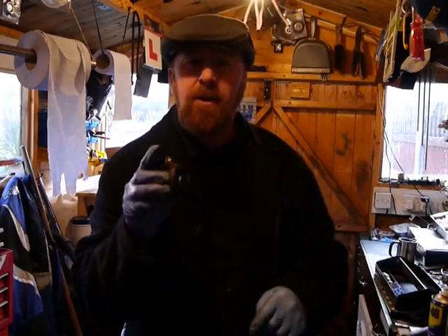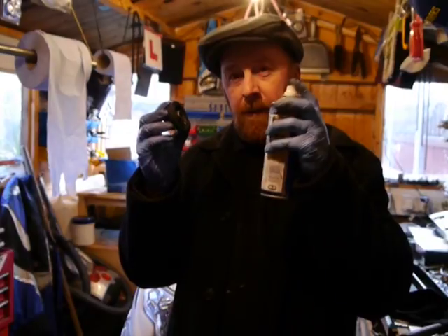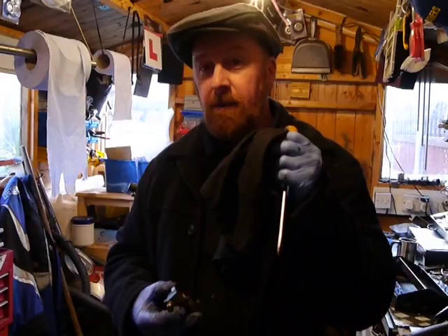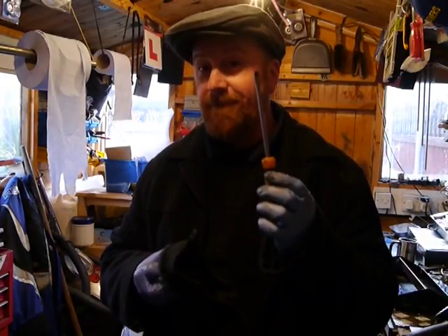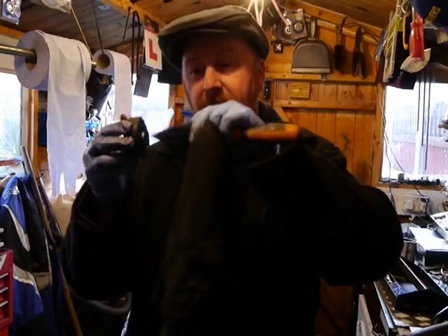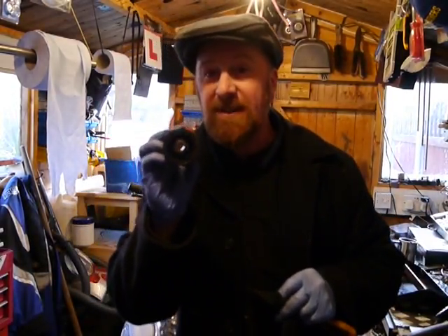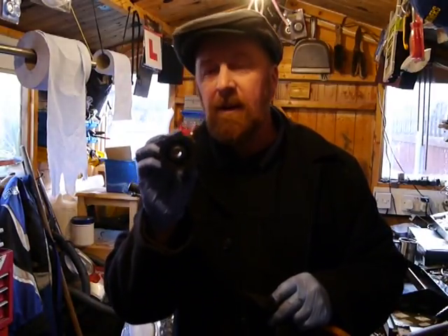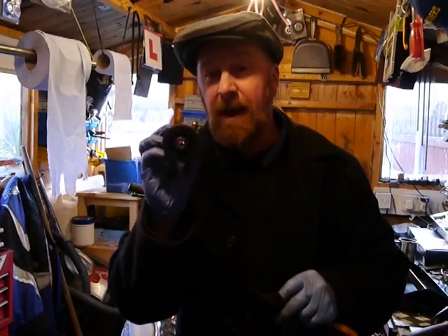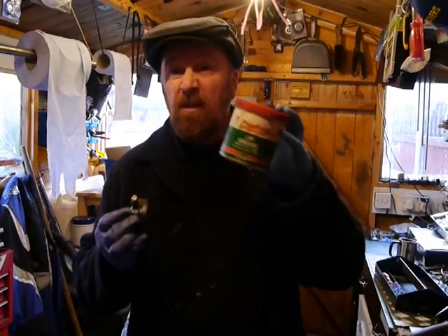Now clean it with a rag — I always say this, clean things. Use maintenance spray, spray it in there, soak for a little while, then use a clean rag and a screwdriver to gently wipe around and clean it completely. Get every piece of old grease out of there — it had very cheap grease in it.